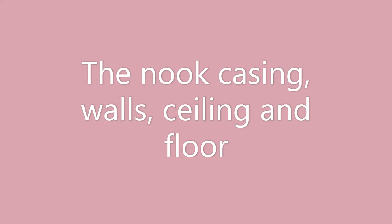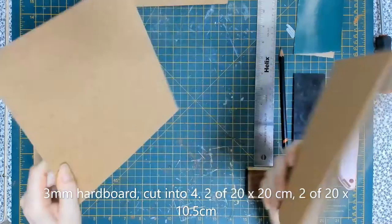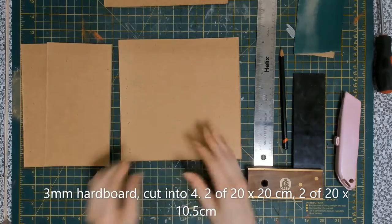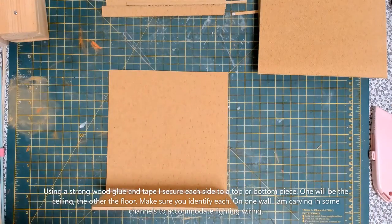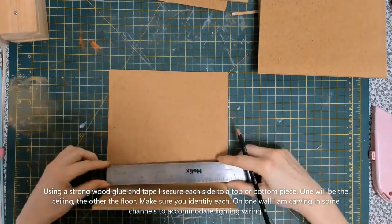To begin, I made the walls, ceiling and floor. I used 3mm hardboard and cut it into two 20x20cm pieces for the walls and two 20x10.5cm for the ceiling and floor. I glued one wall to the floor and one to the ceiling, and I used a strong wood glue and masking tape to secure the joint as I didn't actually have any clamps.